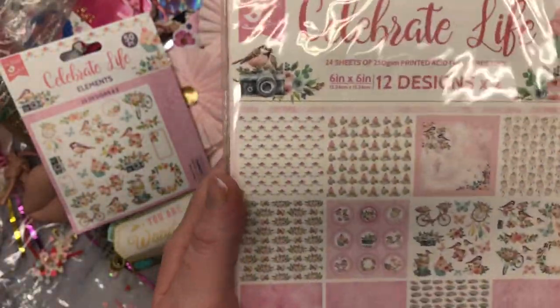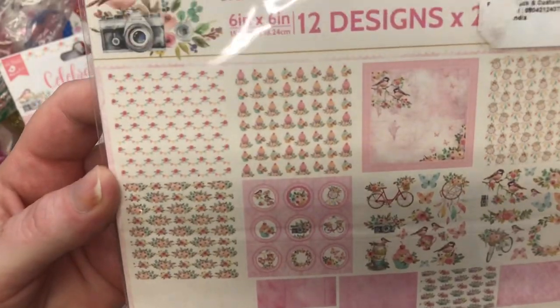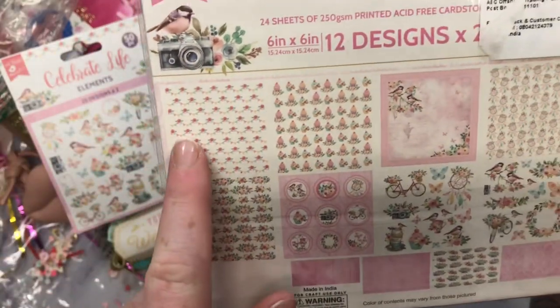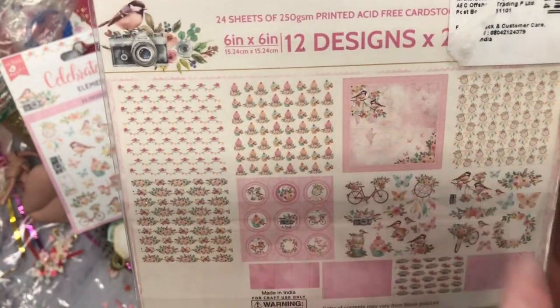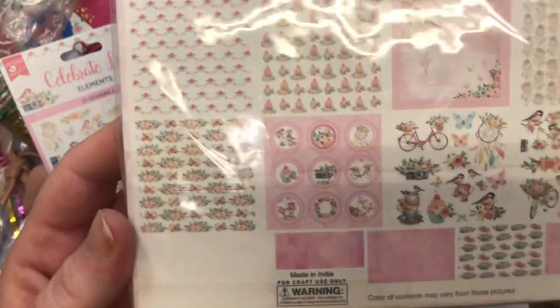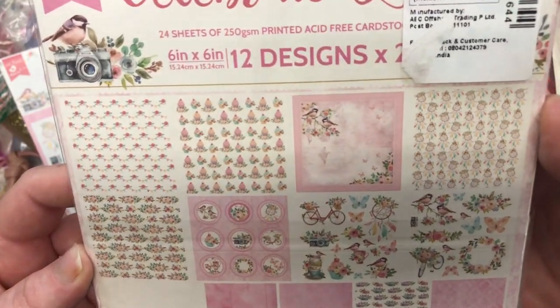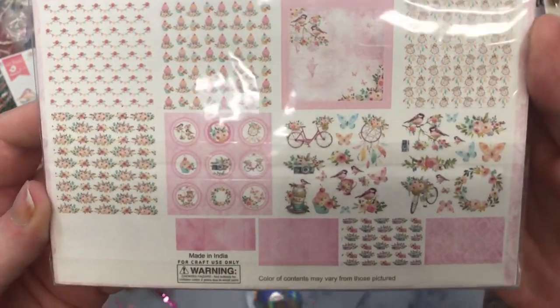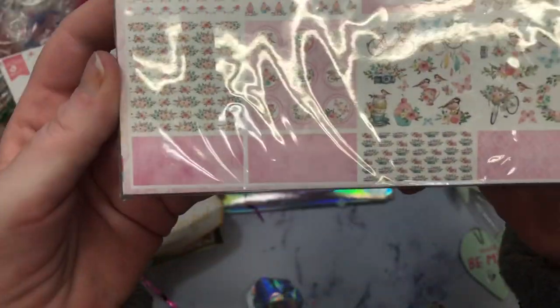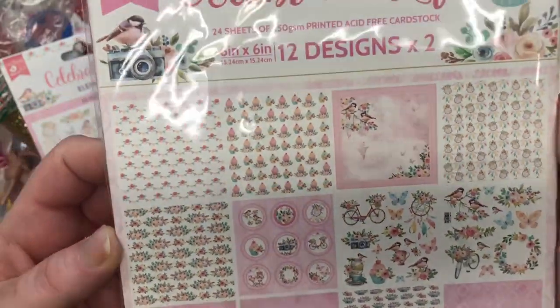And then she sent me a paper pad too, you guys. These are the designs in there. These are all so pretty. Look at the colors in this — I know it's kind of hard to see and I'd like to take it out, but my baby's about to go bananas because she's ready to eat. These are beautiful. Actually, here's a closer look, you guys. So pretty.